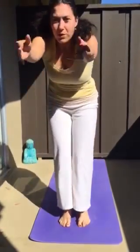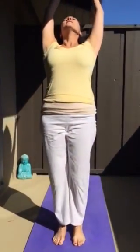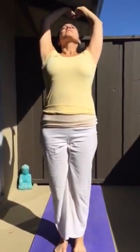Exhale, left leg forward, forward bend. Inhale, roll or rise up. Exhale, palms to prayer position. Inhale, stretch up.